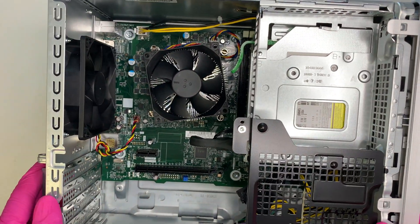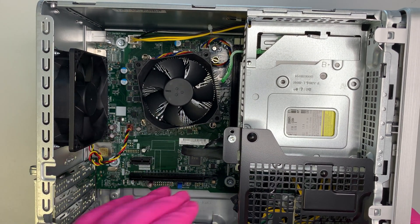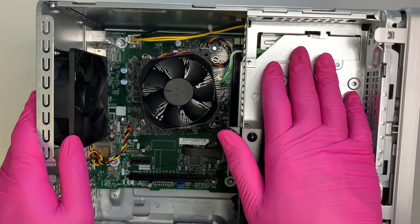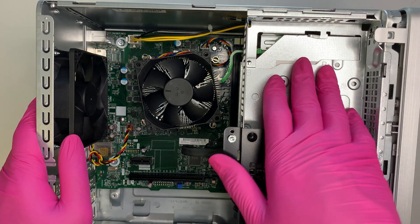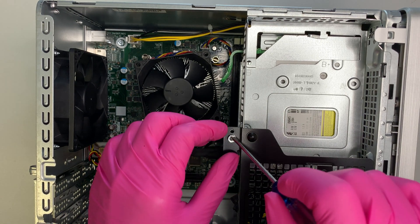Inside you can see the exhaust fan, the CPU fan, and the logic board. This right here is the tray for an additional hard drive that you can add on. In order to get to it, you first need to disconnect and remove this screw.